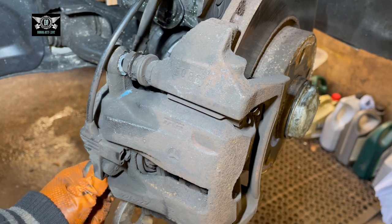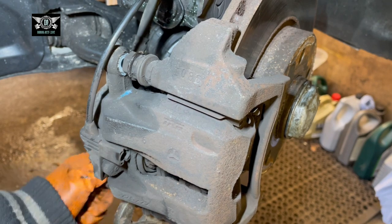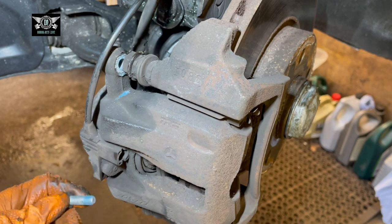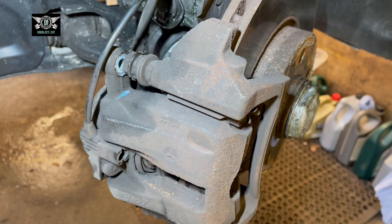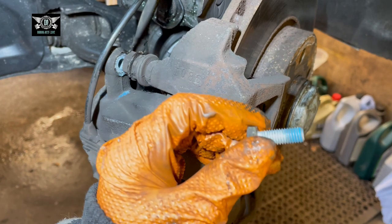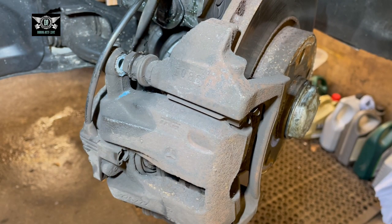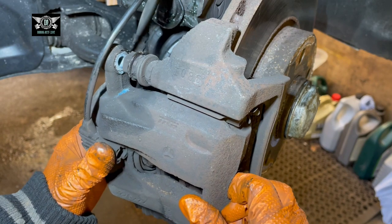In some brake pad kits you get new bolts, but I didn't get new bolts in this kit, so we can reuse these ones — just apply a little bit of Loctite on them. That's why it's a good idea to watch the whole video before you start, so you can prepare yourself with everything you need. I've recently started applying Loctite on these bolts — it's not the end of the world if you don't, but it's probably better to do it.